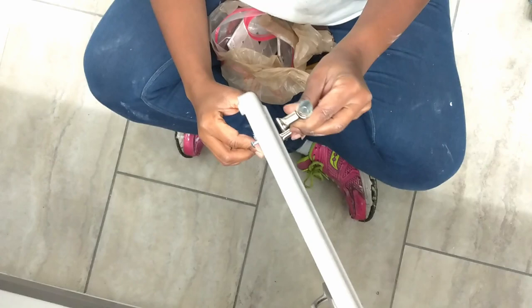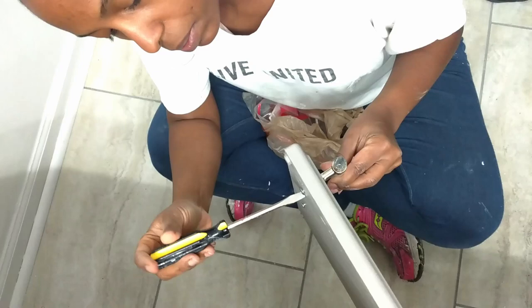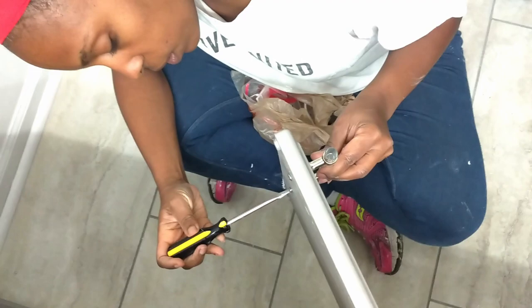Now it's time to pull out the flathead screwdriver and install the pulls. After we were done installing all the hardware in the cabinet, we went back around with a little touch of paint.